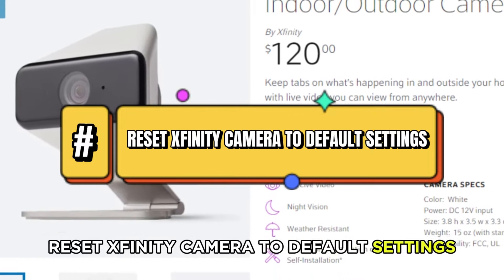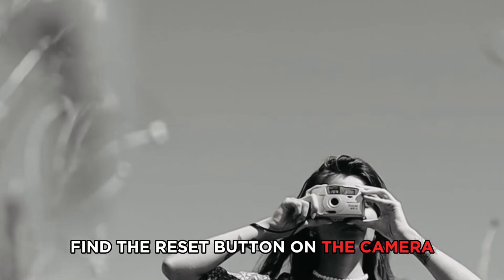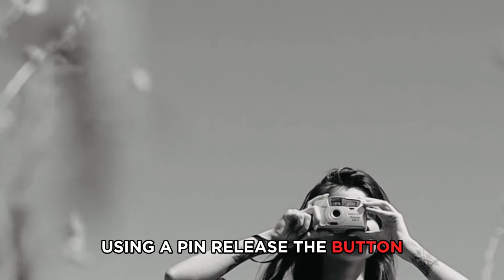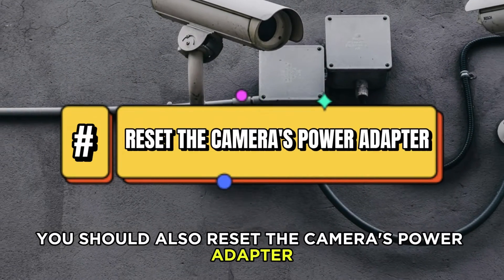Reset Xfinity Camera to Default Settings. Find the Reset button on the camera and press it for 10 seconds using a pin. Release the button. You should also reset the camera's power adapter.